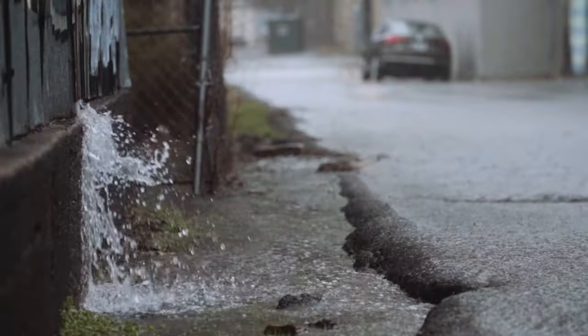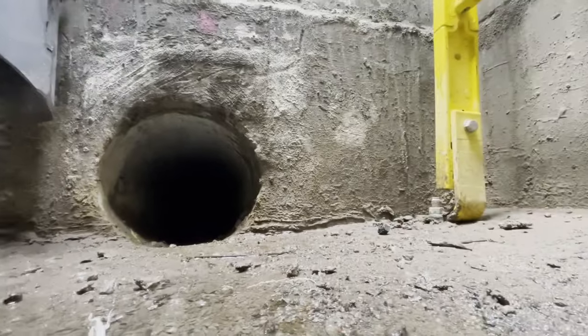I want you to imagine that it's raining a lot, and some of that water is going into the sewer system. You might think over time that would back up and eventually come out your toilet or even your shower, but it doesn't. In this video, I'm going to show you the infrastructure that's been in for years that actually prevents that from happening.